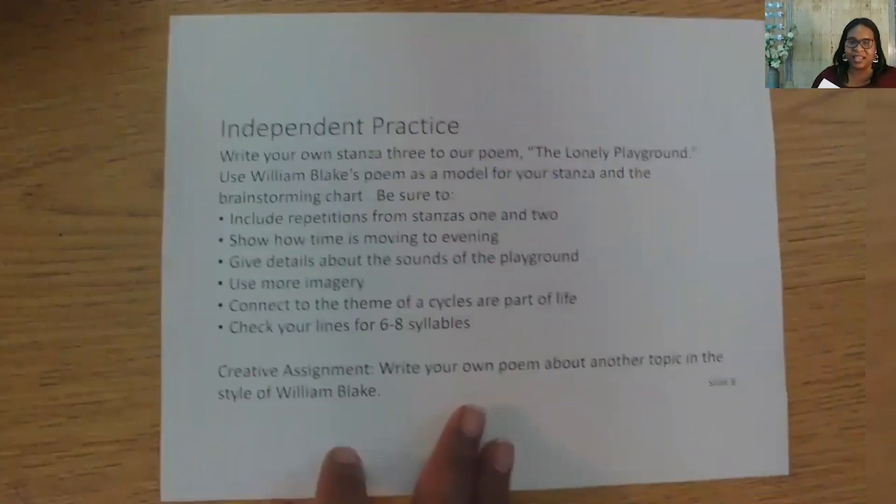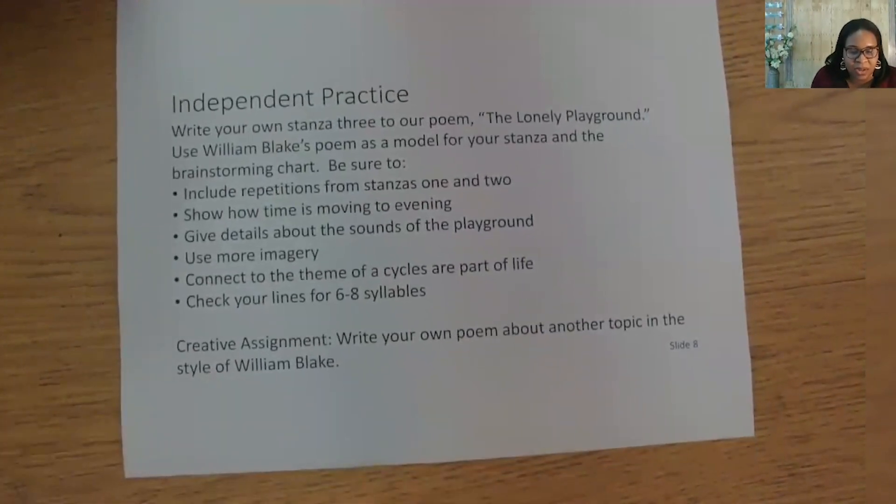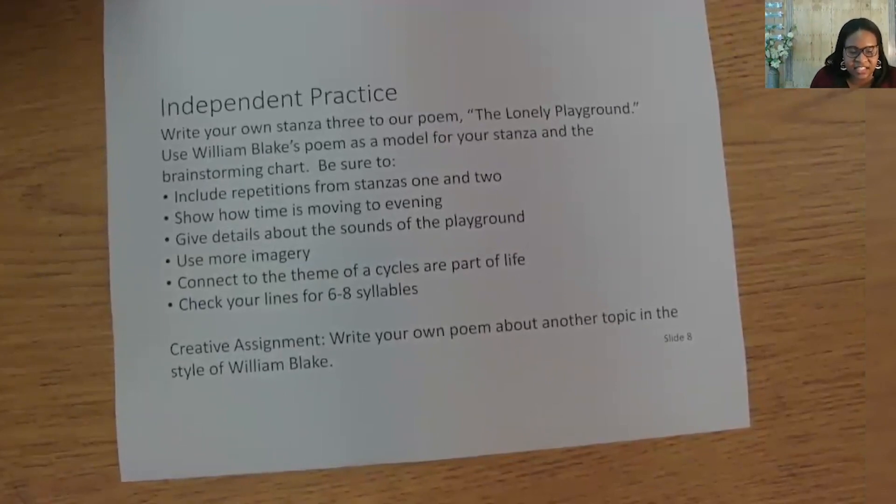Here's our independent task for today. Be sure to write it down. Write your own stanza three to our poem, The Lonely Playground. Use William Blake's poem as a model for your stanza. Be sure to include repetition from stanzas one and two. Show how time is moving to evening. Give details about the sounds of the playground. Use more imagery. Connect to the theme that cycles are a part of life. Check your lines for six to eight syllables. When you are finished with your poem, have an adult record you reading it and post it to social media using the hashtag #PBSTeachTennessee. Your creative assignment for today is to use your own poem about another topic in the style of William Blake. On the chart, we left a column blank for you to brainstorm your own poem.